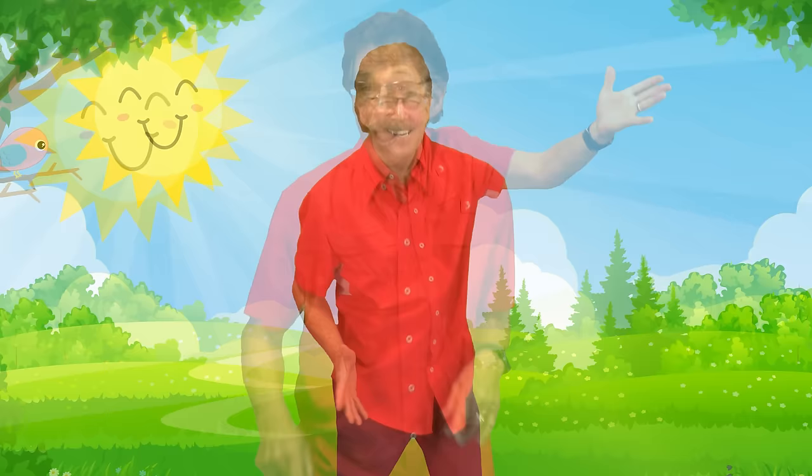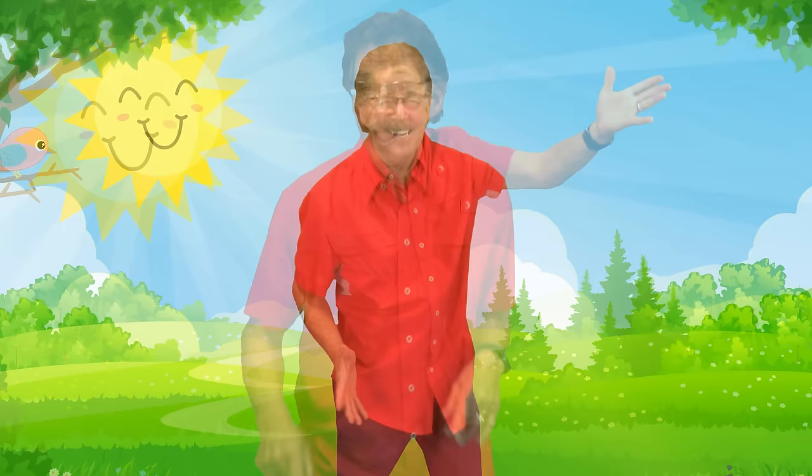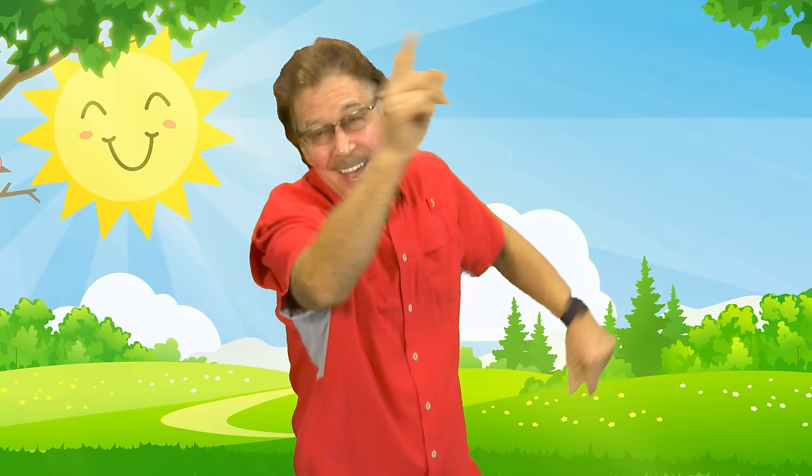Get your eyes ready to see so much. Get your heart ready to give some love. Get your hands ready to help someone. Get your brain and body ready to learn and have fun. Get ready to work and play — it's a great way to start the day. Good day!